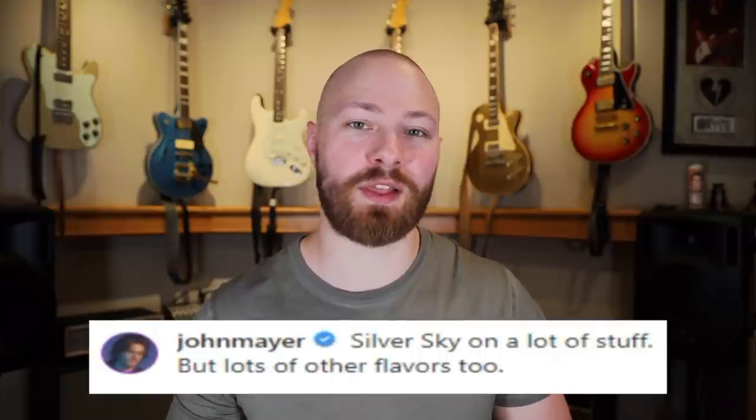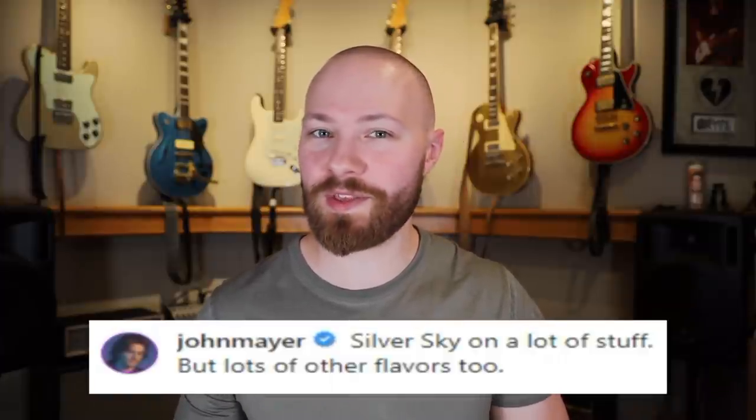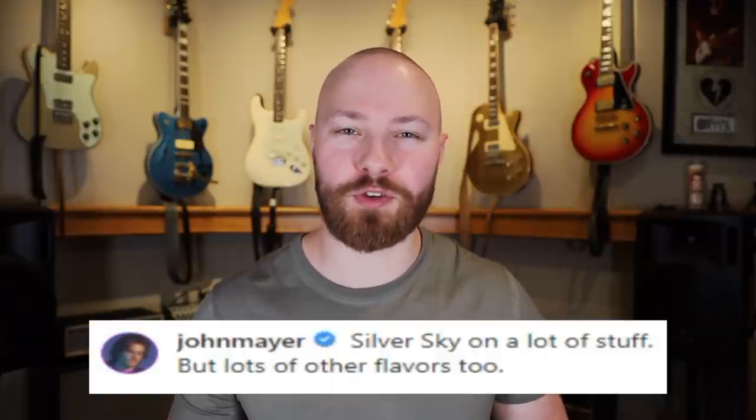John was getting asked a ton of questions about what guitar was being used, and he confirms that the Silver Sky was doing a lot of the work. There are also a lot of different flavors going on with the electric guitar parts, which makes sense — on a song with nine different stems, it doesn't really make sense to have the same guitar doing everything. So while he used some other things as well for a few tracks, the Silver Sky is confirmed as the main guitar.